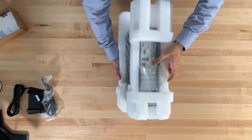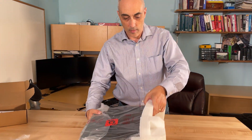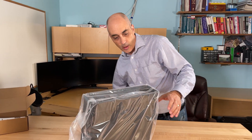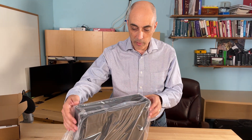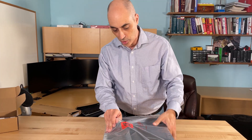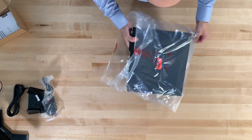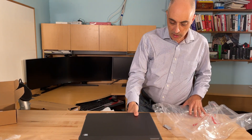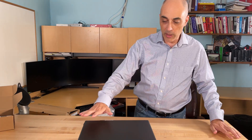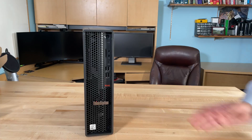Again, this is small form factor, so this is the size of it — it's relatively small. As you'd expect, since this is primarily just an upgrade from the previous version, it has a lot of the same characteristics. Let's go ahead and break the seal here. Starting with the front, you can tell it's very similar to the P330, so this being the P340.